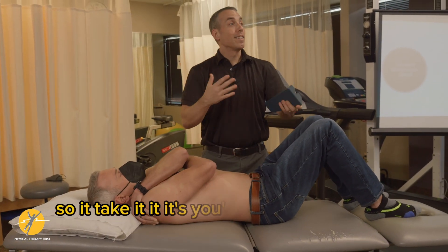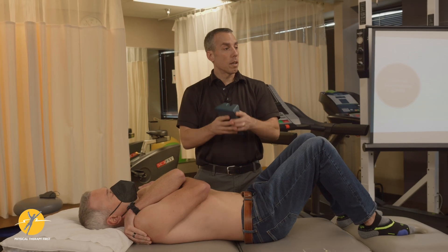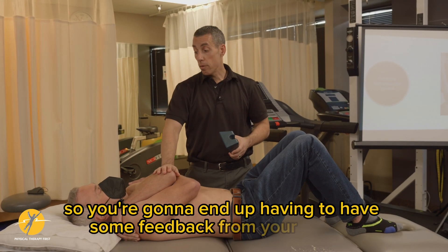So it takes — you're preserving your hand, but you have a little less understanding of what's going on with the system. So you're going to end up having to get some feedback from your patient.